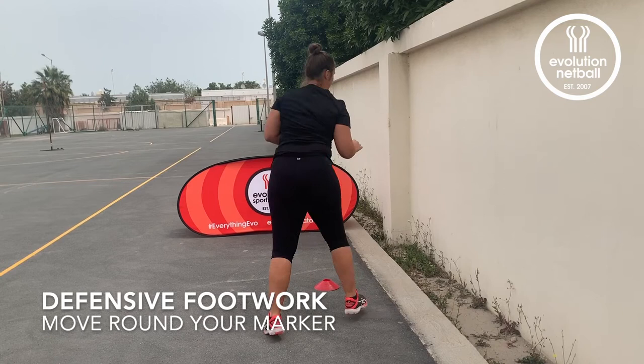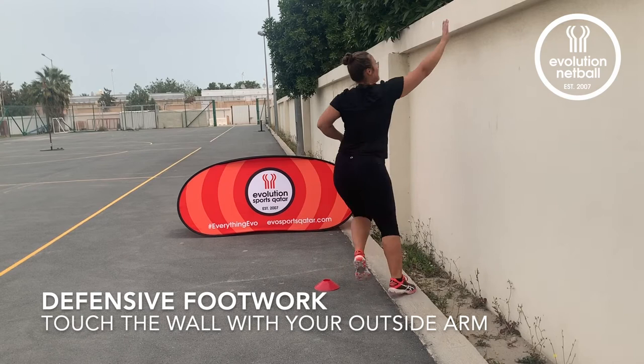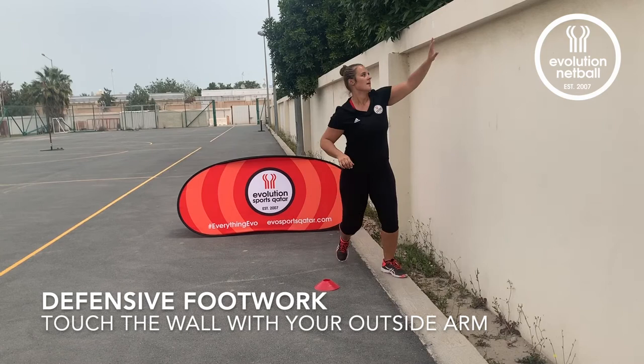Setting your marker up next to the wall, move your feet quickly round your marker, keeping a short base and quick feet. Touch the wall with your outside arm as you move round, as if you were coming to take an interception with your outside arm.